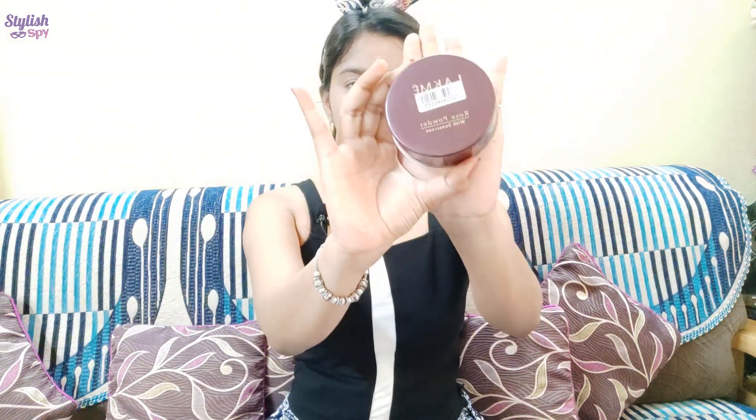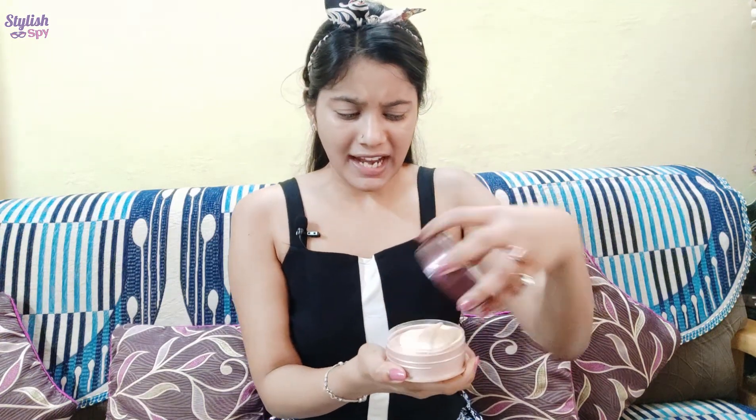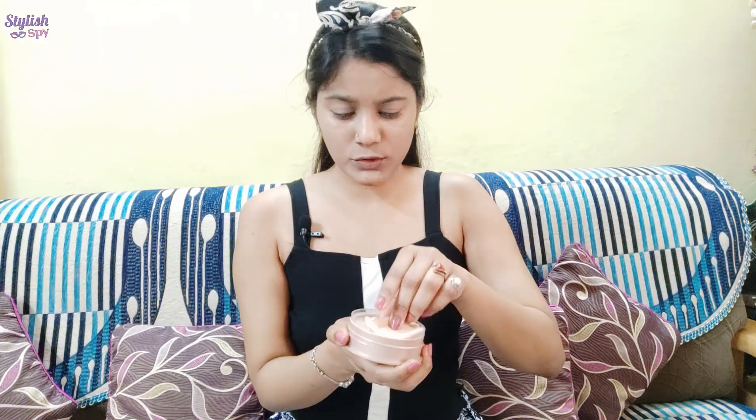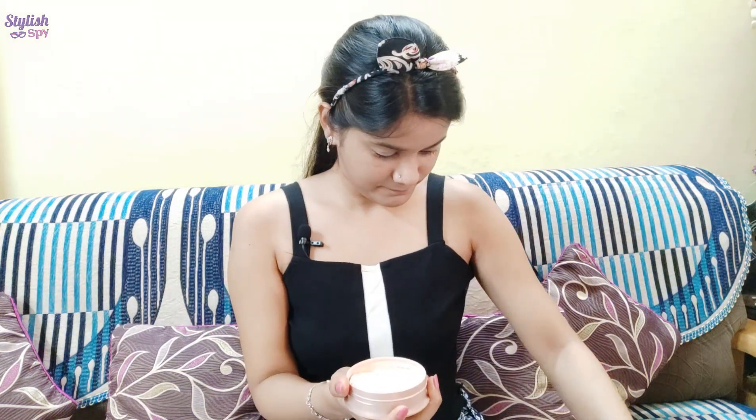As you can see, I have applied BB cream and my face looks so clean. Now we will set it with compact powder. I am using Latmeca. If you want to use any loose powder and you don't have loose powder, you can apply normal powder to set our makeup. This way, even if you sweat more, the makeup won't budge. Since it is in a rose form, it is giving a very pinkish glow.